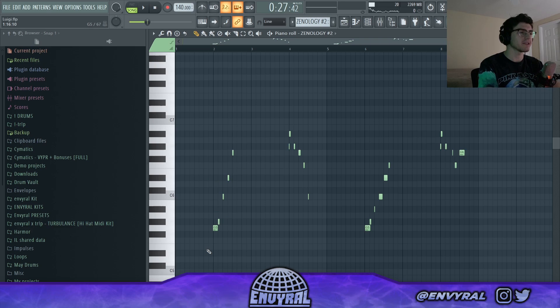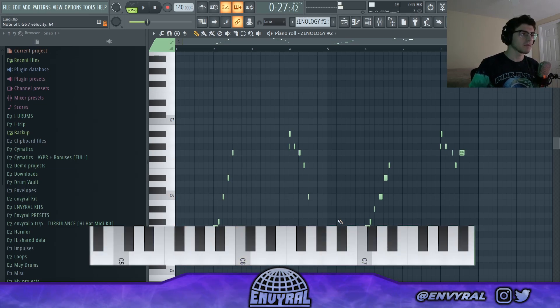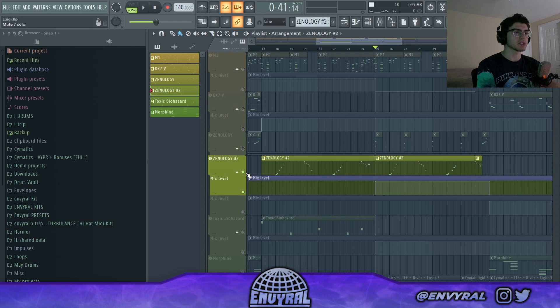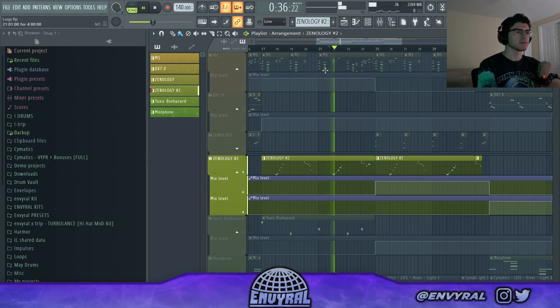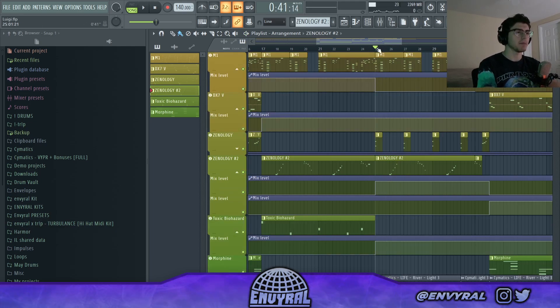So I added this crazy Xenology synth and played a really wavy pattern with it. When I say wavy I mean literally wavy — it's going up and going down. When it's going up it's a completely different emotion than when it's going down. I'm highlighting the chords with these, and then for the next section I'm bringing in the mallets on the one and putting the main synth through a filter — so it sounds full at first and then filtered out just to add more movement and make it more interesting.